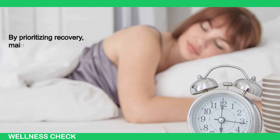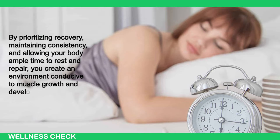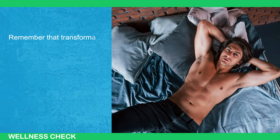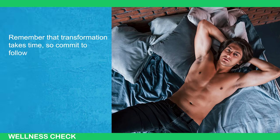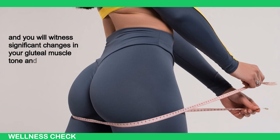By prioritizing recovery, maintaining consistency, and allowing your body ample time to rest and repair, you create an environment conducive to muscle growth and development. Remember that transformation takes time, so commit to following these steps consistently, and you will witness significant changes in your gluteal muscle tone and overall physique.